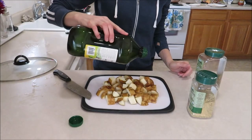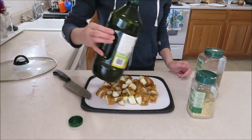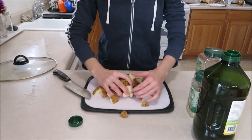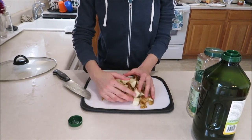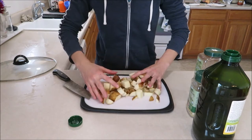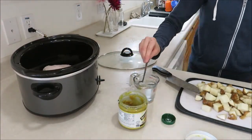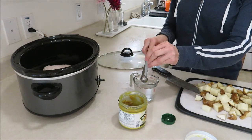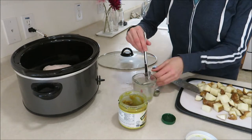Drizzle your potatoes with some oil. I have avocado oil here, but you can really use whatever you'd like. If you skip this step, your potatoes will turn brown in your crock pot. I'm going to add about one cup of chicken broth. You can use just regular water, but I think chicken broth gives a little bit better flavor.